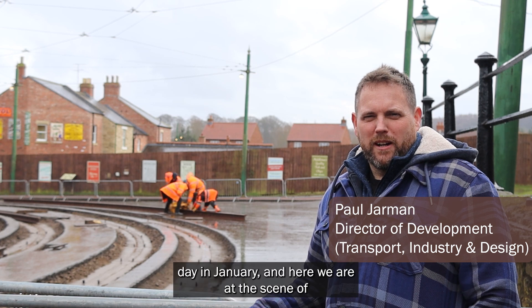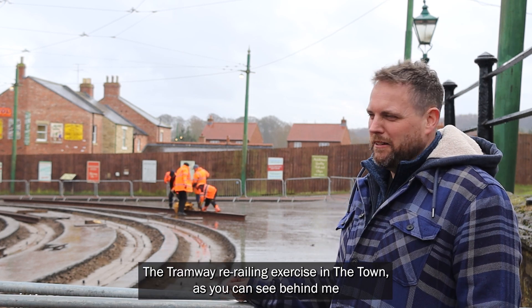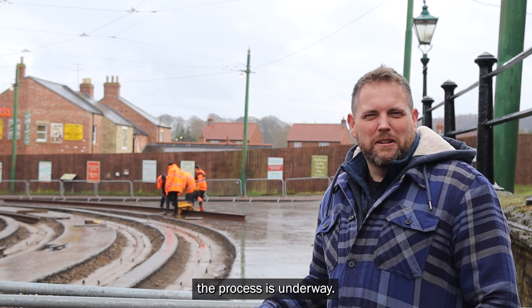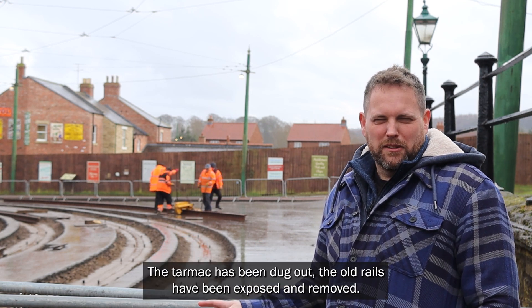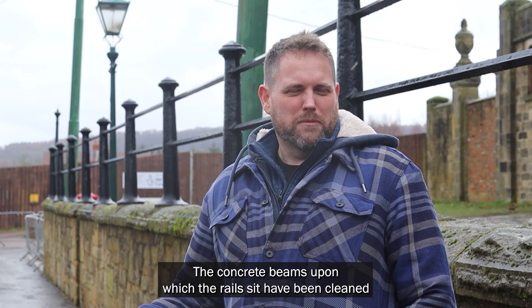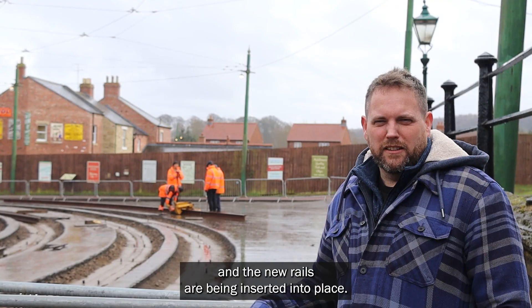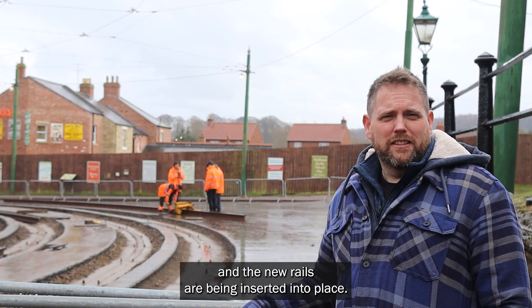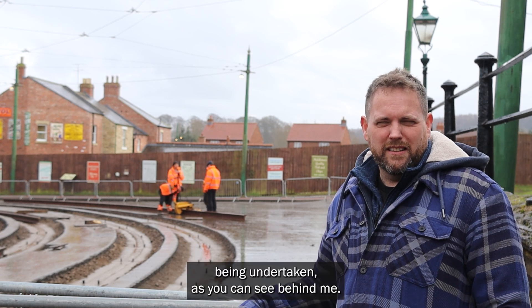It's a wet day in January and here we are at the scene of the tramway re-railing exercise in the town. As you can see behind it, the process is underway. The tarmac has been dug out, the old rails have been exposed and removed, the concrete beams upon which the rails sit have been cleaned and all the fastenings prepared, and the new rails are being inserted into place. Some final adjustments are being undertaken as you can see behind me.